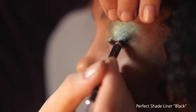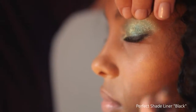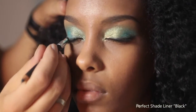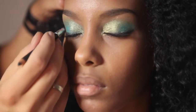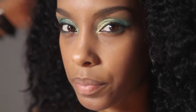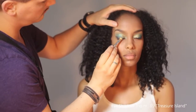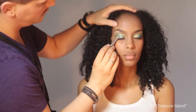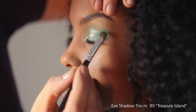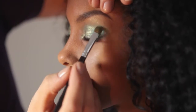To make more depth I use the Perfect Shade liner in black and then smudge it out. I like color from the eyeshadow tree on number 89 Treasure Island — the colors spread from gold to green to lilac, perfect colors to blend together.